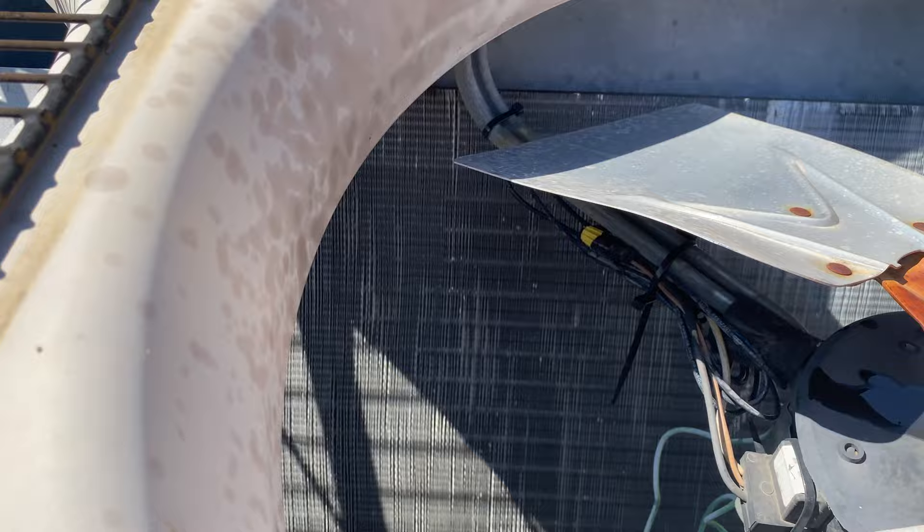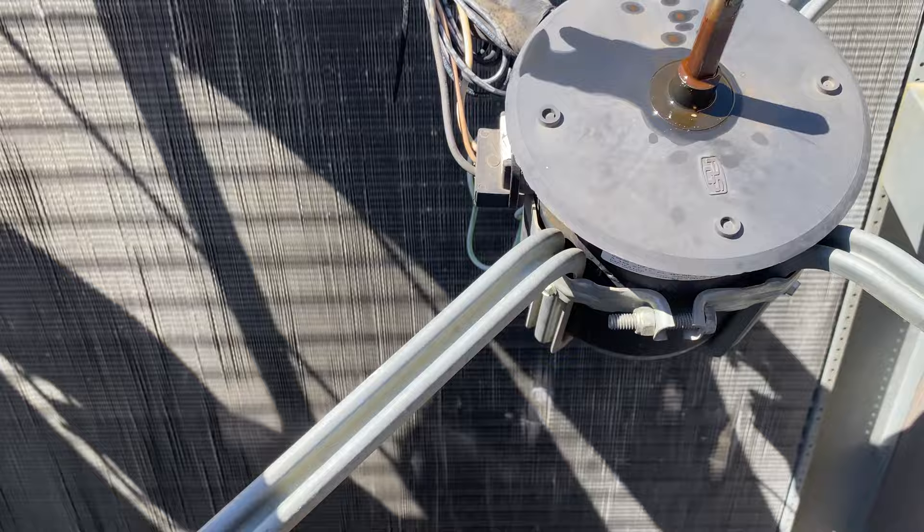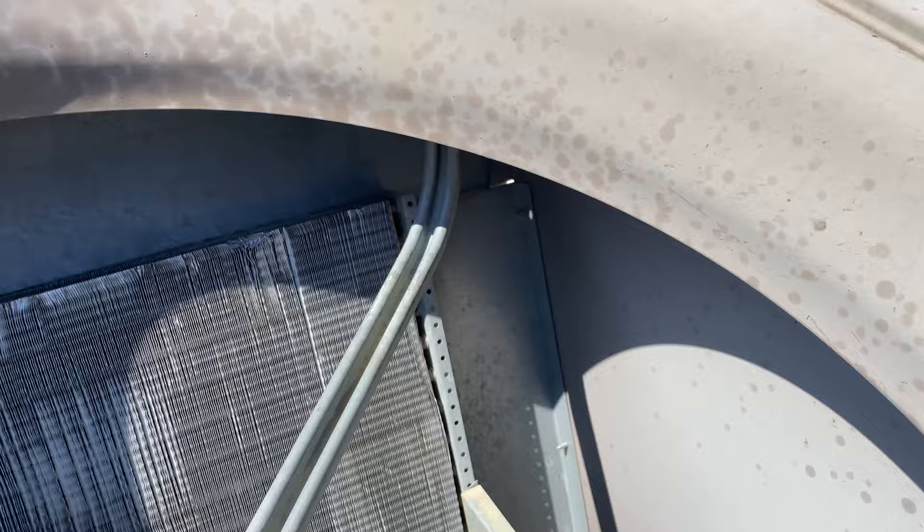We'll pop this off and pull that fan blade off. There's the culprit — that's what wants to make this unit bounce. Swear this thing was jumping; that's what it felt like. Here's the other piece down there. Brackets look fine, no broken brackets.